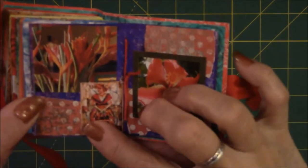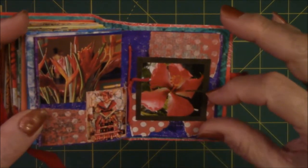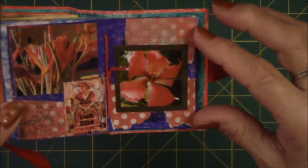Pictures from a magazine, more ephemera. This is a picture from a magazine with scrapbook paper in the background.